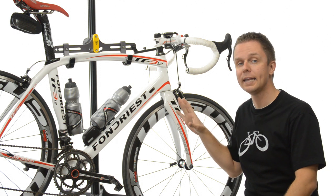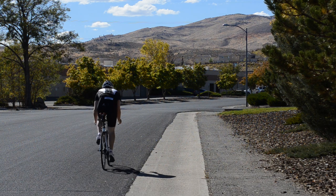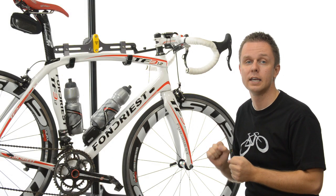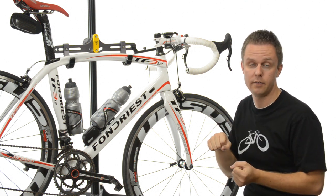While it's light, it doesn't lack any of the ride characteristics that you'd want for aggressive sprinting or great handling characteristics, so that you can go deep into turns and really throw the bike around in maybe even the sharpest of hairpin turns.